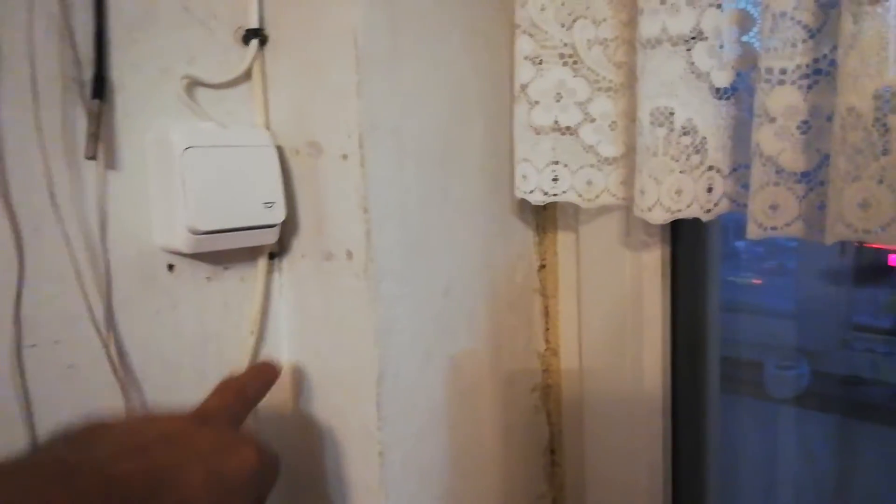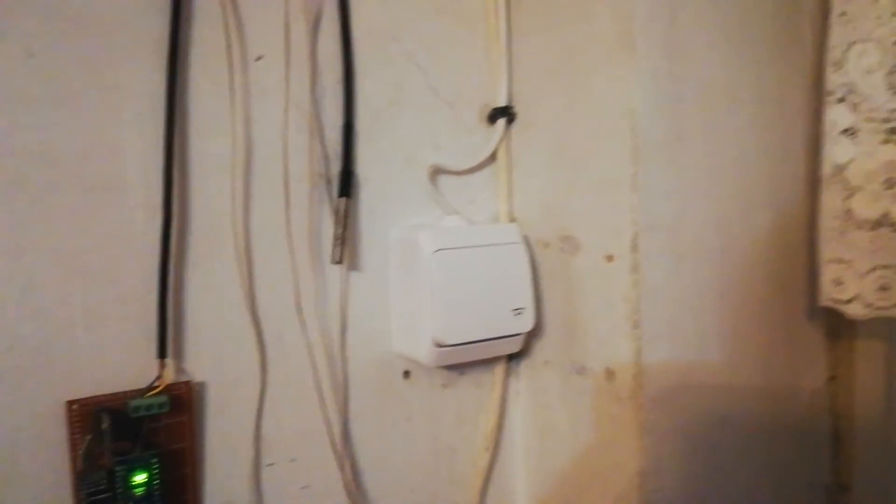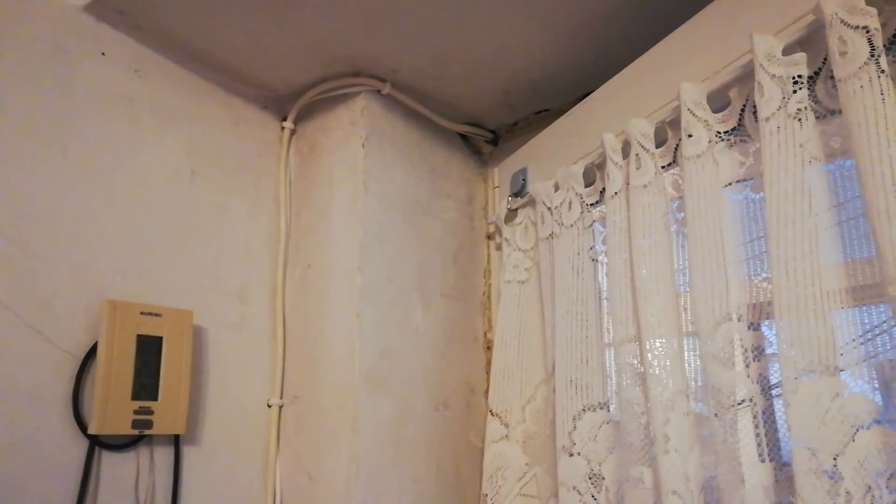So I solved how to power the light and also to power another device on the balcony.